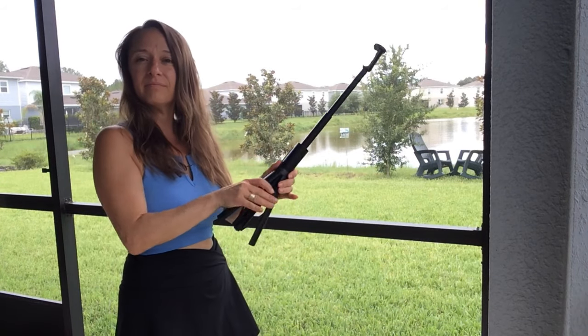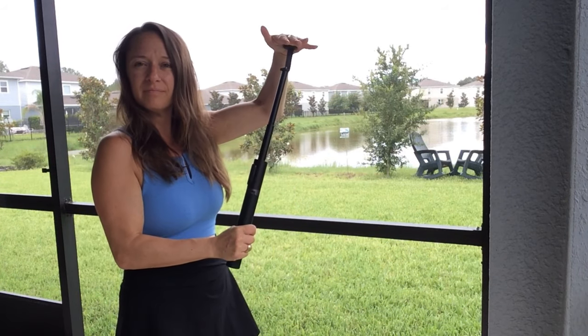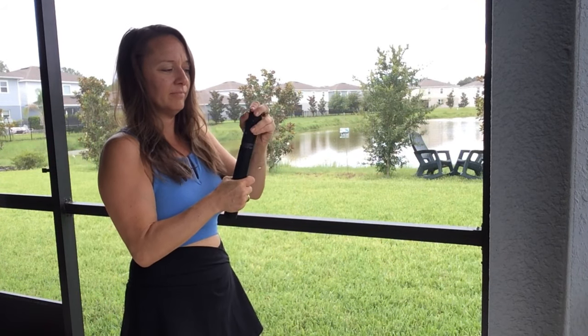Overall, I have to say I'm really impressed with this tripod. So if you're in need of a new one, I highly recommend checking this one out.